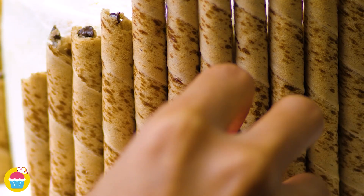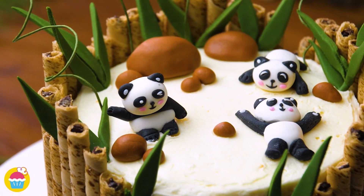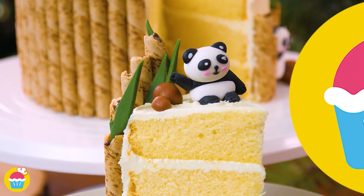Turn your basic vanilla cake into a warm hug of a cute panda. With NyamNyam, make a bamboo panda cake, simply by decorating it with icing.